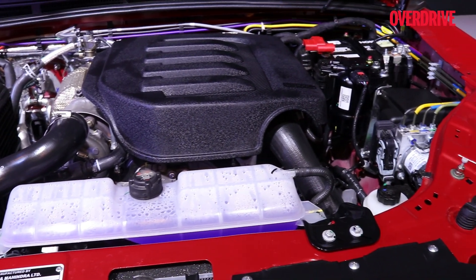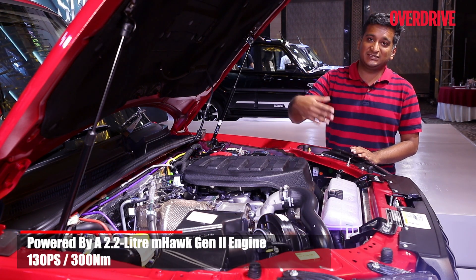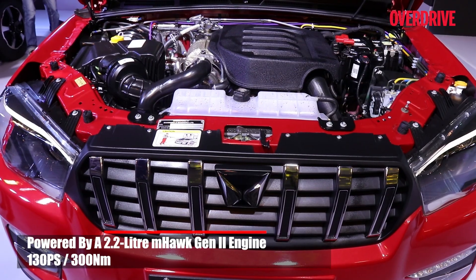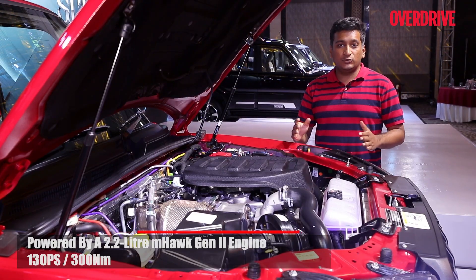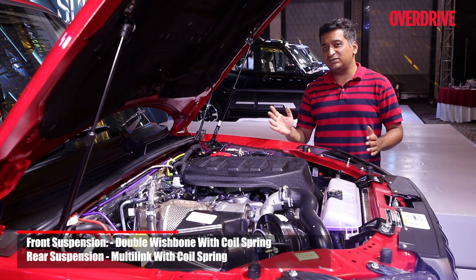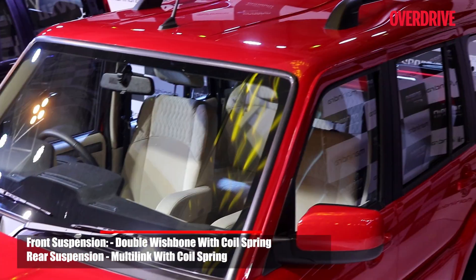The changes run more than just skin deep with the Scorpio Classic. There's a new Gen 2 M-Hawk motor — it's the same one that's in the Thar, with a similar 130 PS and 300 Newton metres. The suspension has been heavily worked on as well to reduce roll and improve high-speed stability, addressing a common complaint of previous Scorpio owners. And with the amount of cladding here, NVH levels have also gone up from before.